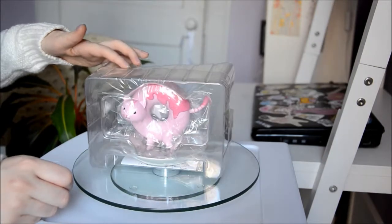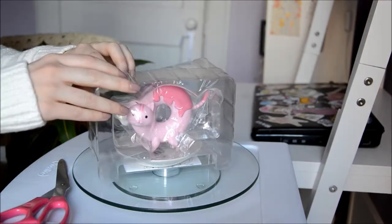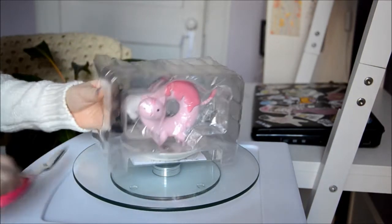By the way, we bought a turntable because we wanted to make this production a little better, a little more professional. Hope you like it.